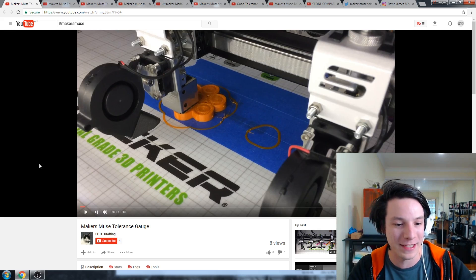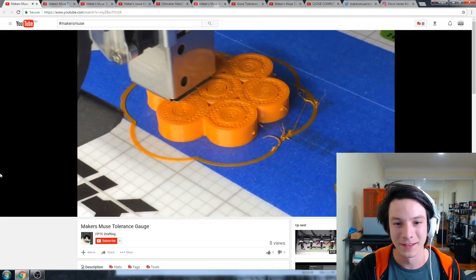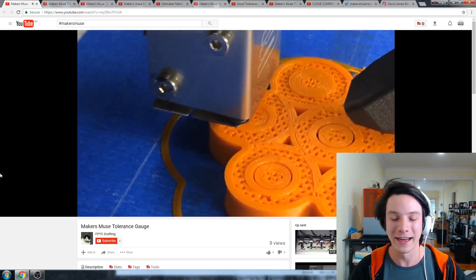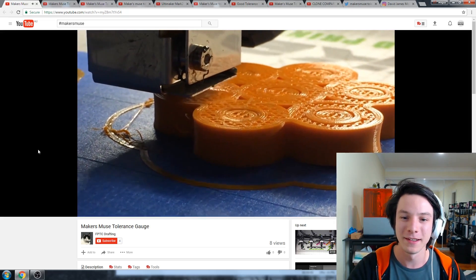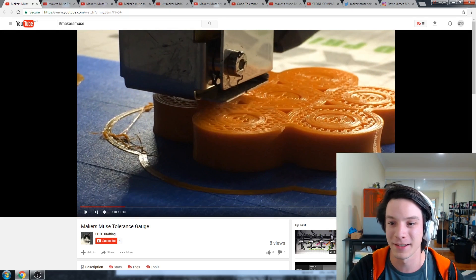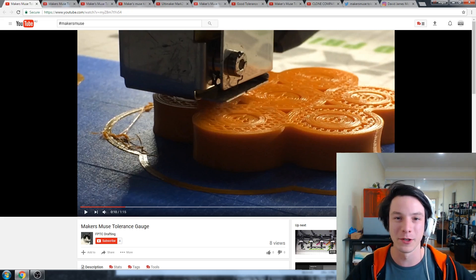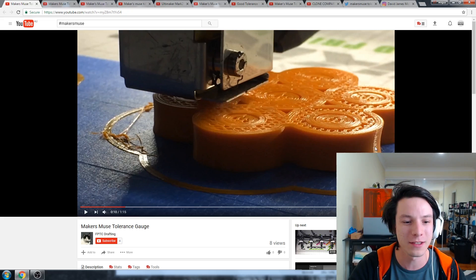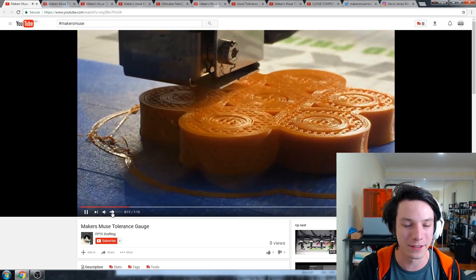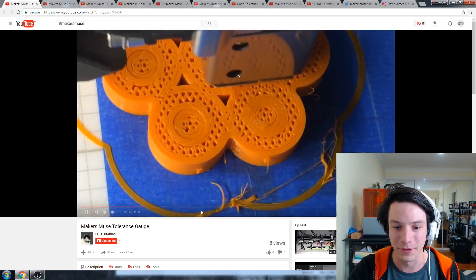We're going to start with FPTC Drafting, who's made a video with very lovely music. I think he's printing on the Stacker 3D printer, which is a massive machine. I'm just going to pause there because it looks like you're getting a bit of what's called elephant foot, where the bottom layers kind of squish out because the bed's a bit too close, and that may affect tolerances. It's definitely looking a little bit rough.